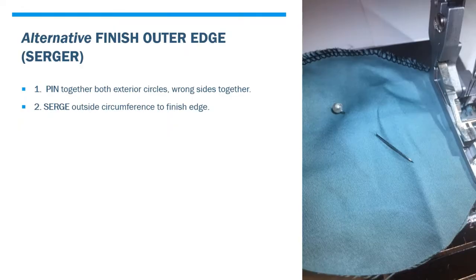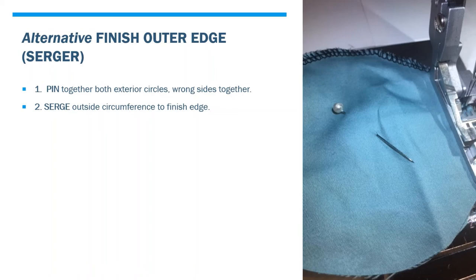If you happen to have a serger, this is much faster. You can start by pinning together both exterior circles with the wrong sides together — that means your filter material is sandwiched between — and then just serge around the outside of the circumference to finish the edge.